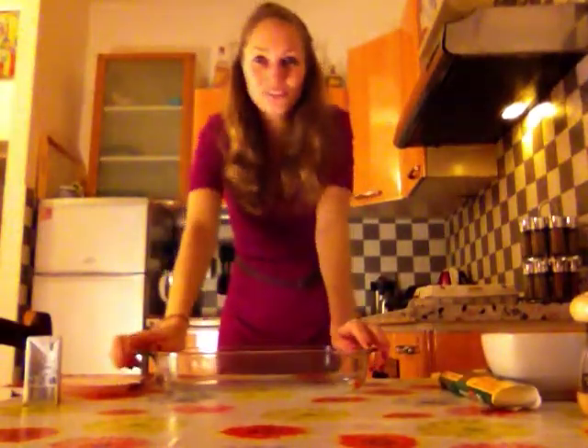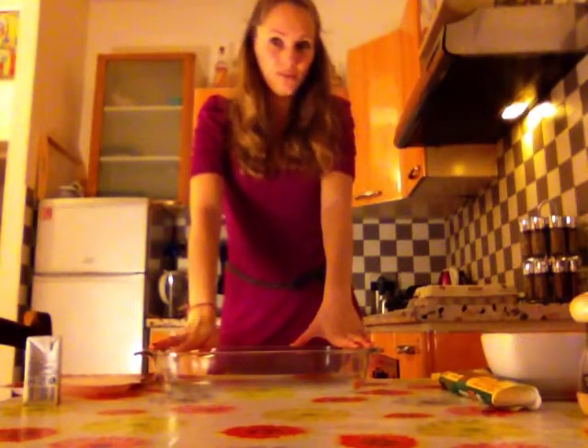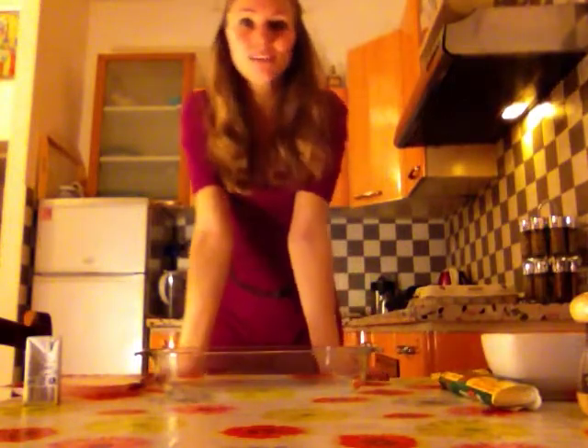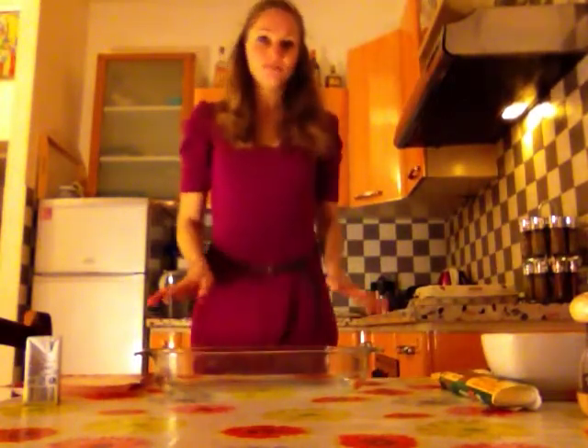Hello guys, I hope that you're good. So today we are going to make a very famous French recipe, the quiche Lorraine. So this is very simple — it looks very difficult, but in fact it's very simple to make. So let's start.